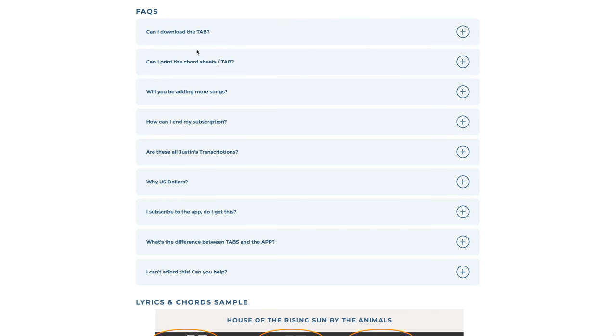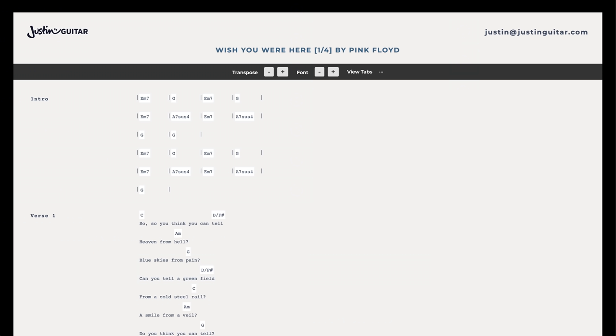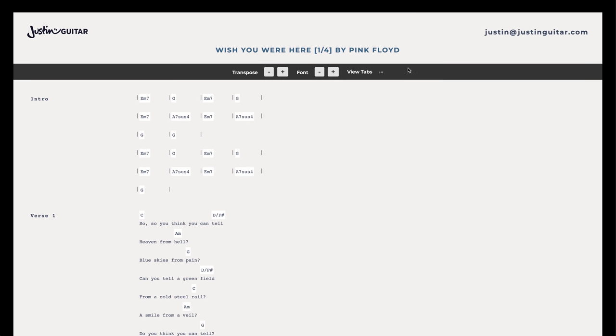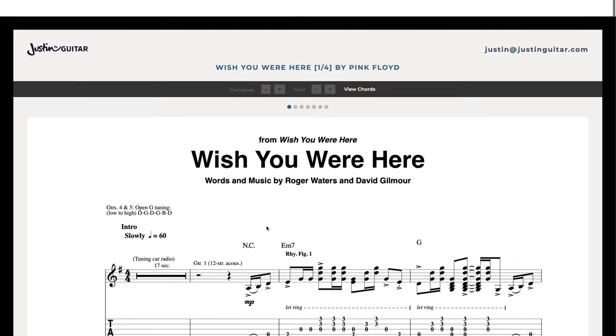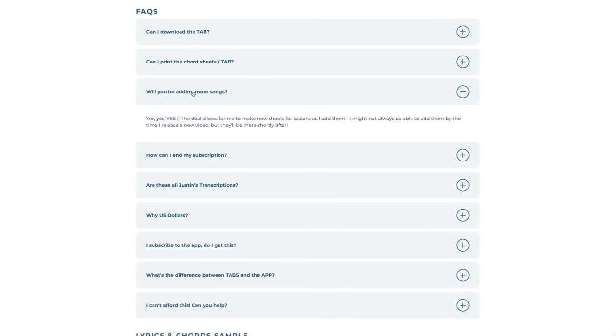Now, downloading the tab — you can't download it and you can't print it. Basically it wasn't something I could get in the license agreement. So when you're on here, there isn't any way of printing this page. There's no print tab button. Some people can print their screens — I can't stop you from doing that — but there's no print button built in.